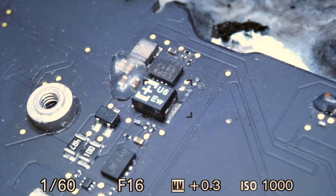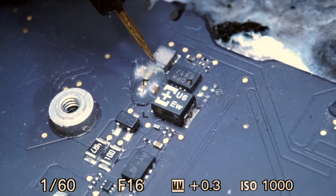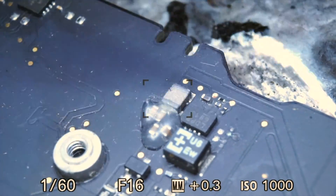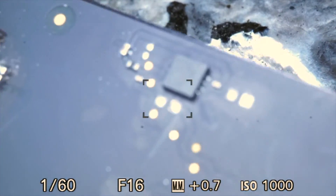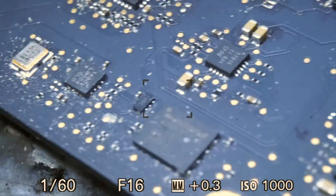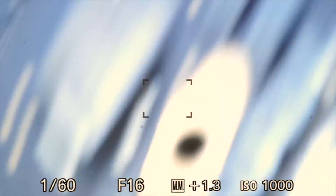The first thing I'm going to check when I have no green light is PP3V42G3HOT. Testing on this coil here I'm getting 0 volts. There's obviously been liquid in this area as you can see by the corrosion on the coil and the capacitors. So I'm going to look at the whole top edge of the board and surrounding parts for liquid damage — overall it looks pretty clean, so I'm going to focus on the PP3V42G3HOT circuit.